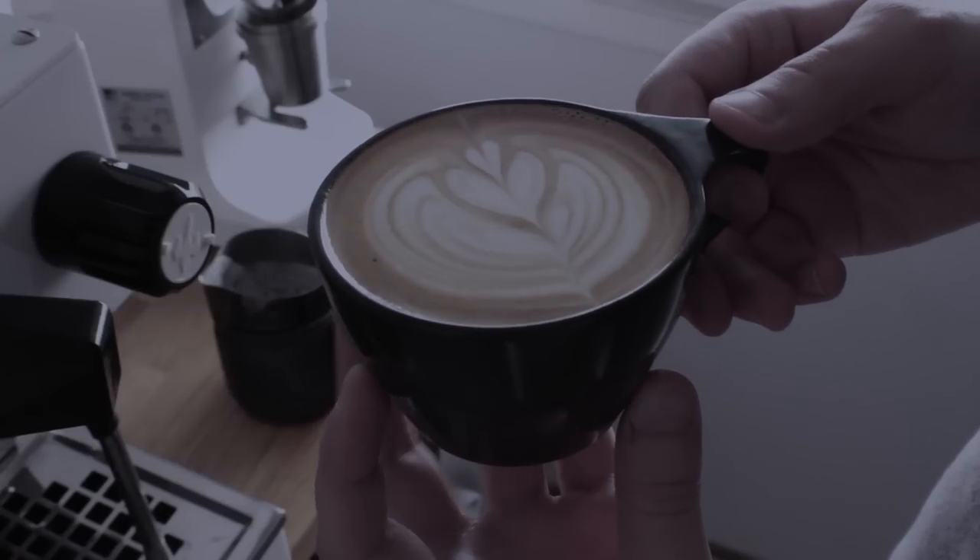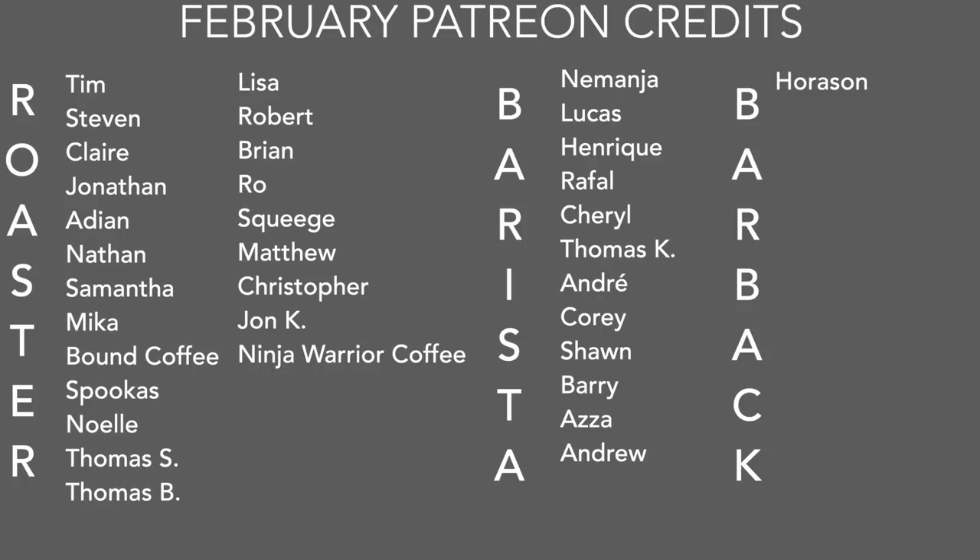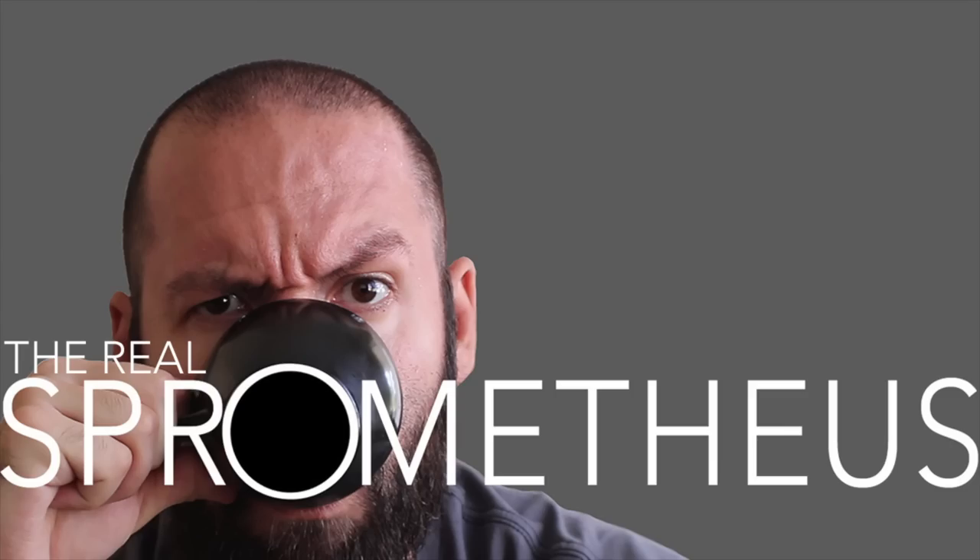A big thank you to my February Patreons. Also a big thank you to the barista and bar back tiers. If you want more information on the Patreon, there's a link in the upper right-hand corner and in the description. Thanks for watching — don't forget to like, subscribe, hit that little bell button for notifications, follow me on Instagram at Sprometheus for content throughout the week, the blog at Sprometheus.com, and as always, stay caffeinated.